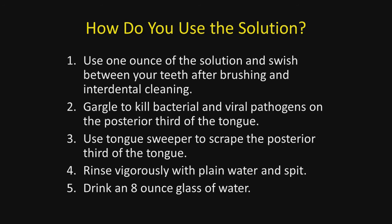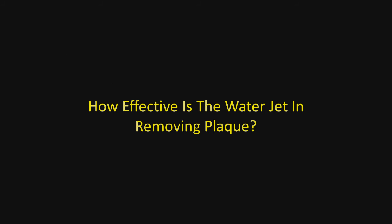You want to swish this between your teeth after brushing and interdental cleaning. Gargle to kill the bacteria and viral pathogens on the posterior third of the tongue. Use a tongue sweeper to scrape the posterior third of the tongue where the sulfur-forming bacteria associated with malodor are found. Rinse vigorously with plain water and spit out. If you're concerned about swallowing some of this solution, drink an eight-ounce glass of water to dilute it — the concentration swallowed would be far below that used for creating potable water.